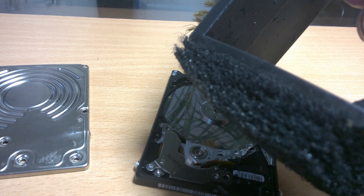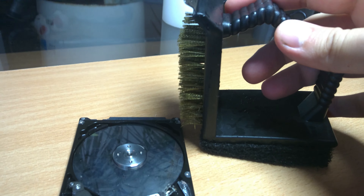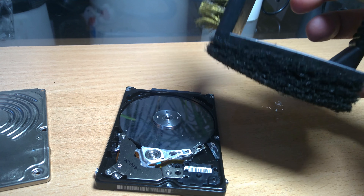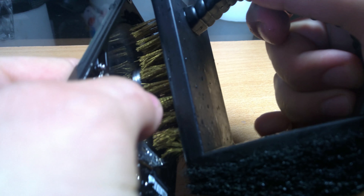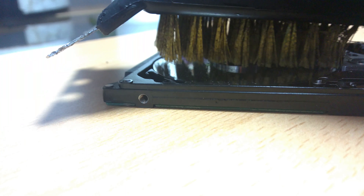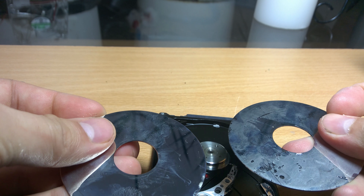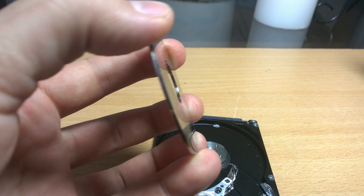So how do you ensure that your data is completely scrubbed before you're selling your hard drive? Well, we scrub it. Open up your hard drive and use a wire brush to scrub it — that's all it takes. Now do remember that these are double-sided, and there can be several plates within a hard disk drive. So take your time and scrub each disk.